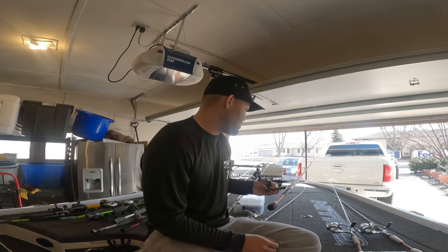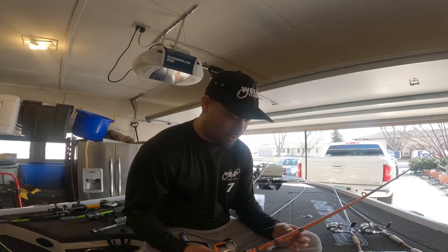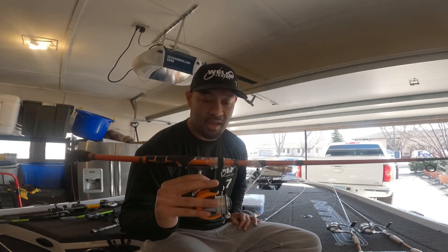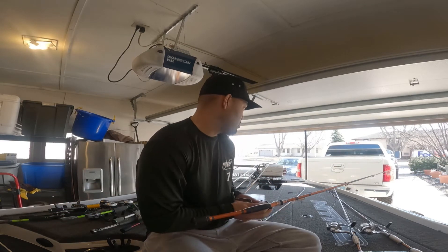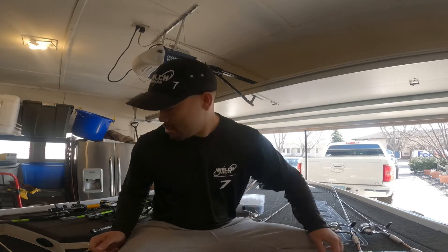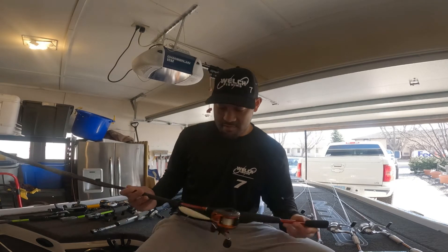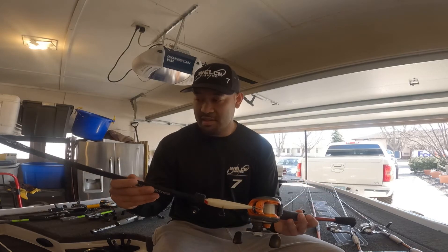Last but not least for spinning setups — if those fish are chasing shad and you see that water boiling, you want something to get out there fast: the trusty old popper. This one's on the lightning rod with a Quantum reel — Bass Pro popper. Now let's talk about my baitcasting setups.